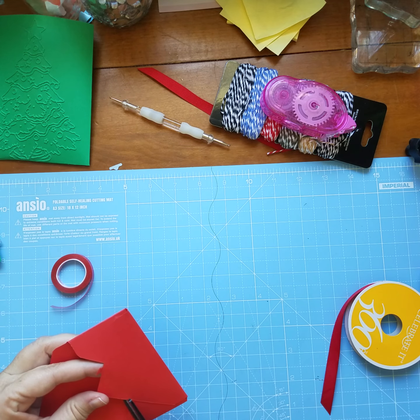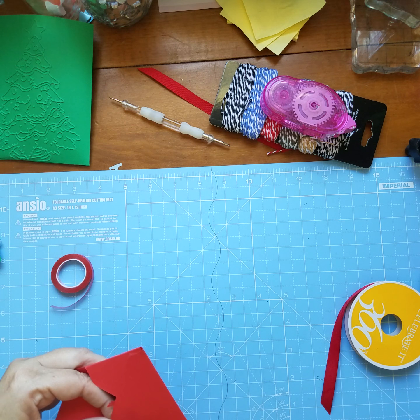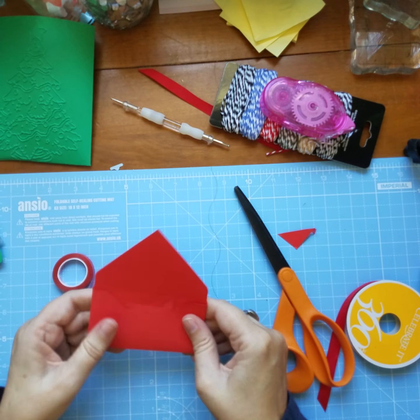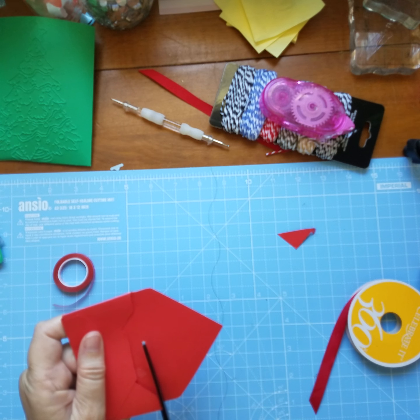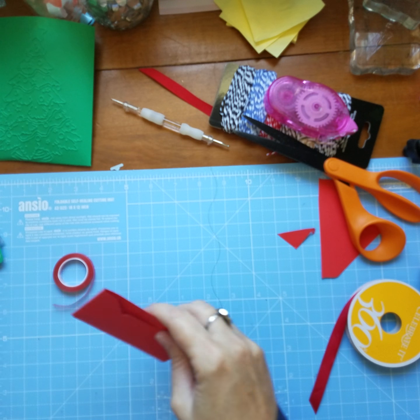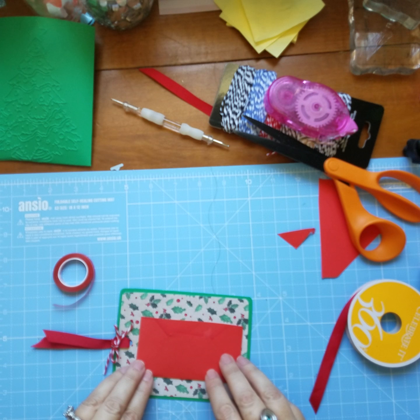Take a pair of scissors and we're going to cut as close to the line as we can get. Then we're going to cut this back piece off following the score line, and then this will just slip right on there like so.